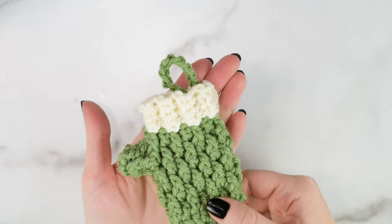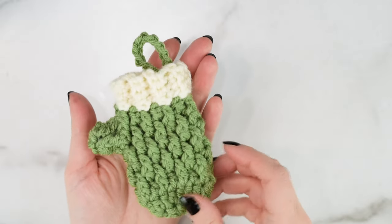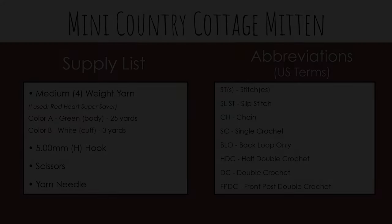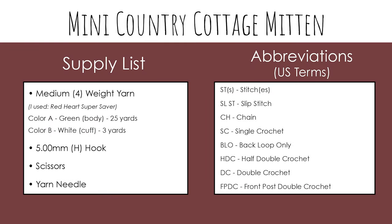So if you're ready to get started, let's head over to our supply list and let's get making! For today's tutorial, you'll need medium 4-weight yarn in two colors — I'll be using Red Heart Super Saver. For color A, which is the main body color, you'll need about 25 yards, and then color B for the cuff, you'll need about 3 yards. You'll also need a 5mm or H crochet hook, scissors, and a yarn needle.